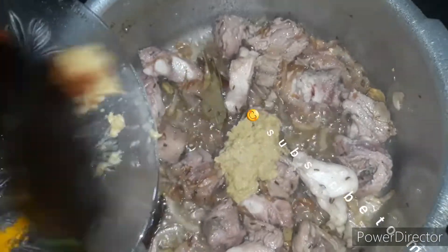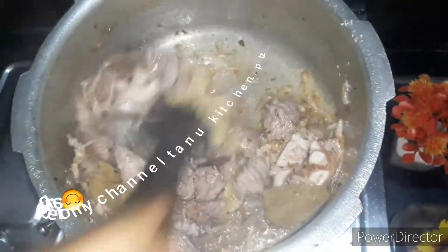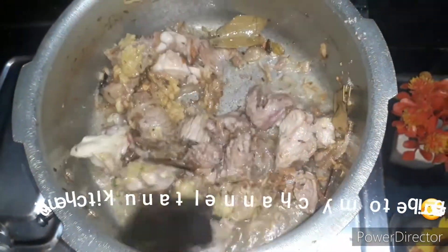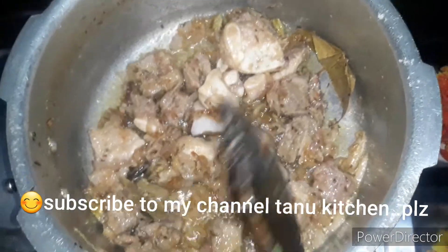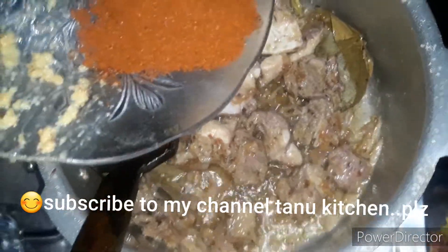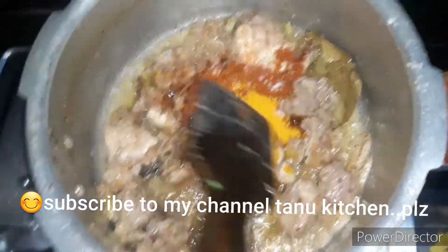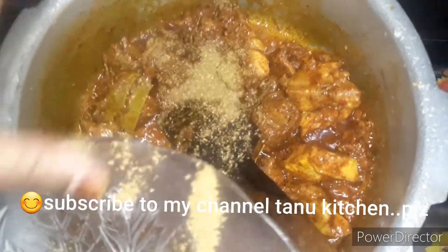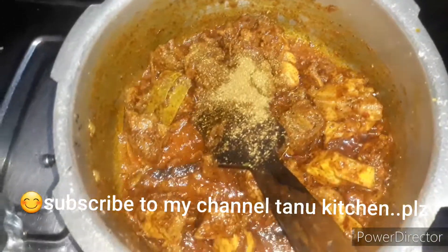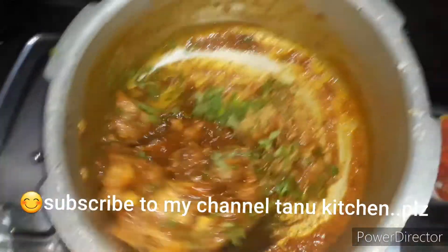Now we will add the other spices paste and nutmeg, mix it well. Now we will add the lal mirchi powder and haldi powder, Kashmiri mirchi. Now we will add the dhaniya powder — add the dhaniya powder and mix it well.